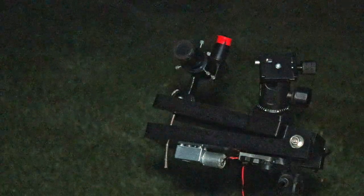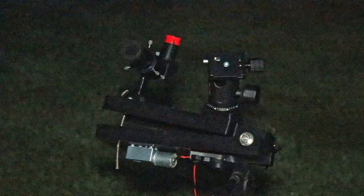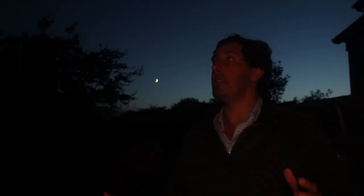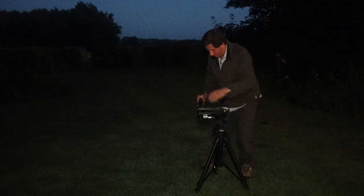Tonight we're going to set up the portable star tracker under these beautiful dark Somerset skies and use the star tracker to make a time lapse of the summer Milky Way. It's a beautiful summer's evening, there's a few bats flying around, the crescent moon's just starting to set, and the sky's still pretty blue.